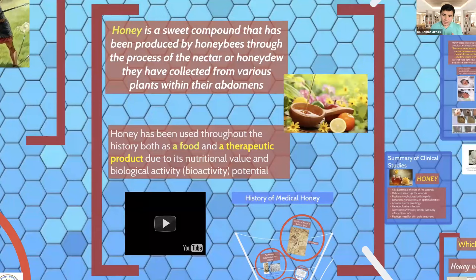So what is honey? Let's go over its definition. According to some dictionaries, it's a sweet compound produced by honeybees. The nectar is processed by honeybees — or sometimes honeydew — in their abdomens, mixed with the diastase enzyme and other enzymes. About 200 honeybees regurgitate to each other to make less than one teaspoon of honey. Most importantly, honey is not always just a food — it is both a food and a therapeutic product. That's why it's called a nutraceutical. It has nutritional value and biological activity potential.